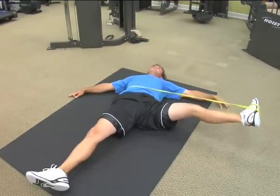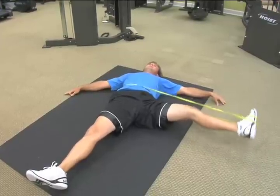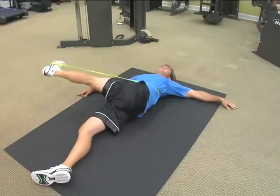It's very important to keep concentrating on your breathing throughout this whole exercise.